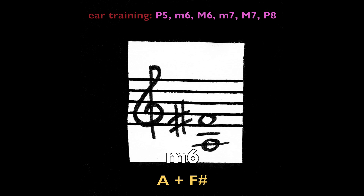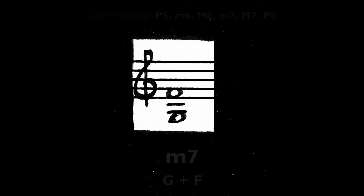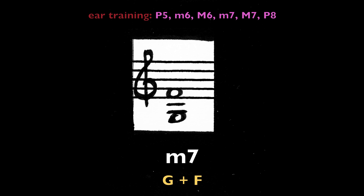Major sixth, A and F-sharp. Minor seventh, G and F.